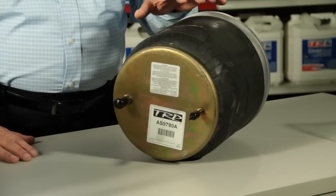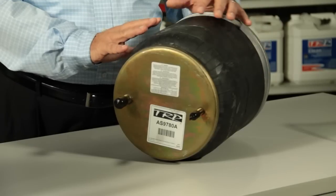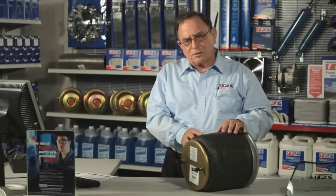Also, as you're looking at this air spring, you're going to see that it looks a little dull. You're going to see some waxy buildup on it. The main thing is you want to leave that on there. That waxy compound is on there to protect the air spring from the ultraviolet rays, which will kill rubber very quickly. So you want to make sure that that's still on there.